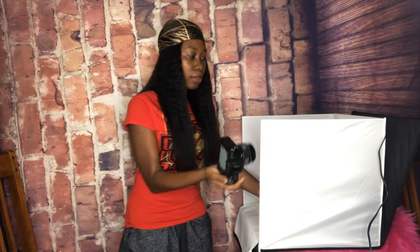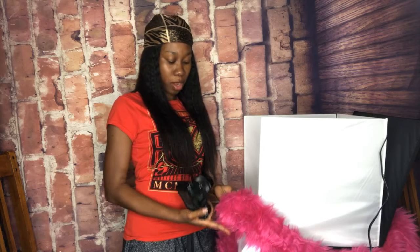I took two different sets of pictures. I took some pictures in the white box to show you guys, and I also took some pictures on this pretty pink carpet — it's a nice beautiful carpet.